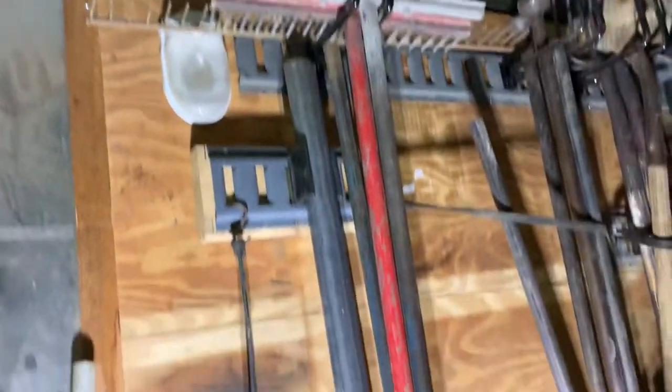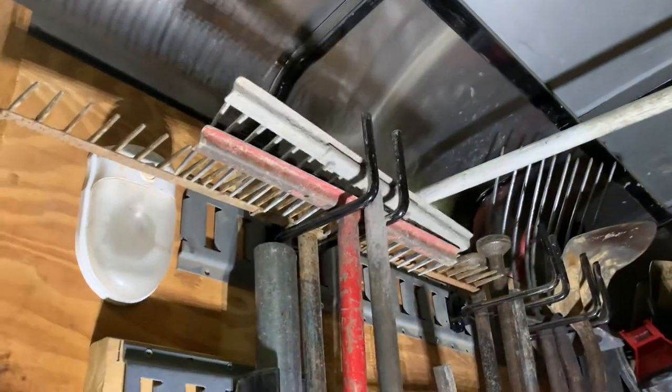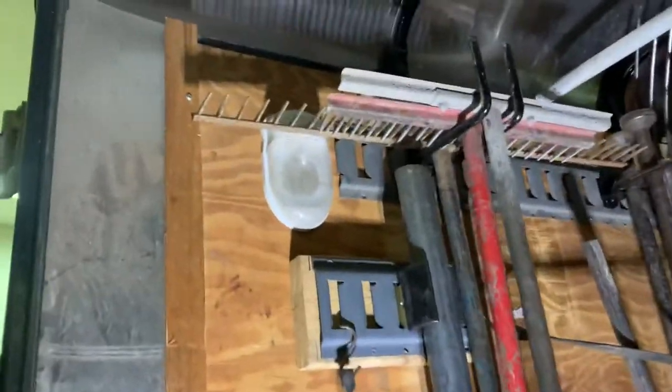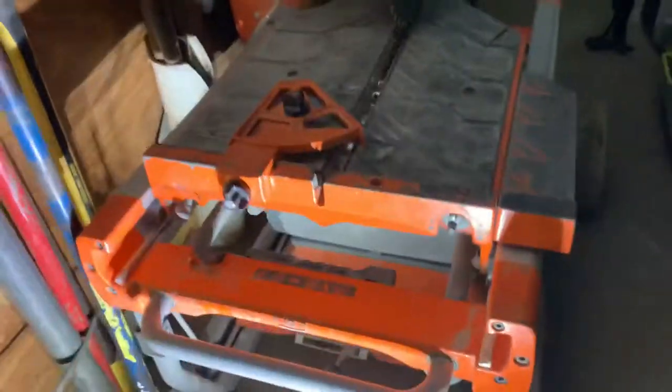Up top we have our dirt rakes — these little guys are awesome. We don't use the homeowner versions because they just don't move as much material and they break a lot easier. Behind that we have our grating rake; we have a couple more of them but don't have them in here right now.